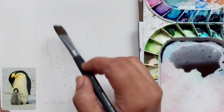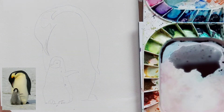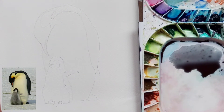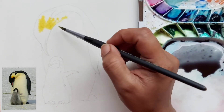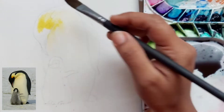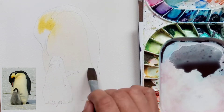Hello and welcome back, this is Rakhi here. Today we are going to paint an emperor penguin with its chick. I am going to mainly use a light yellow and any orange color. For the dark portions I have used indigo, or I have mixed indigo with some dark red color to get a little gray color for the penguin chick body.